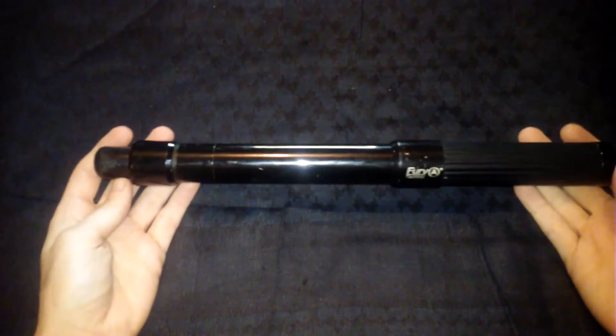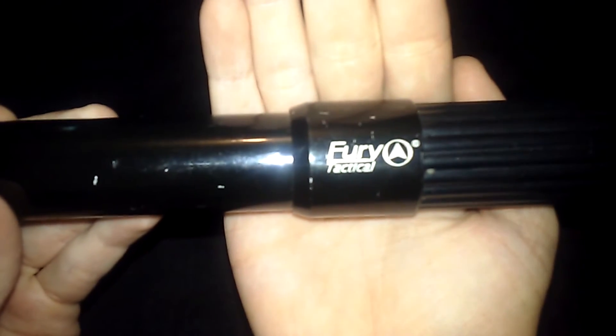It's a police baton, collapsible, all metal — Fury Tactical. I'm not sure exactly how long it is. I usually keep this in my car. You just pull up on this part and it extends, then push it back down to collapse it.